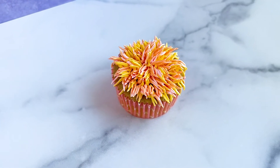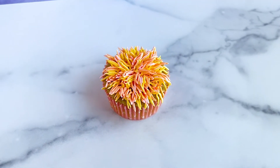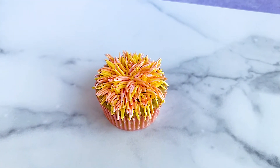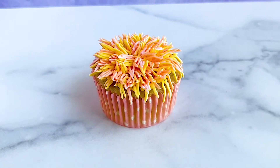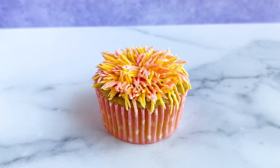Cupcake number one is a shag cupcake. While I've been seeing this trend more on cakes, I decided to apply it to cupcakes instead. This one's super easy because we're using just one kind of piping tip.